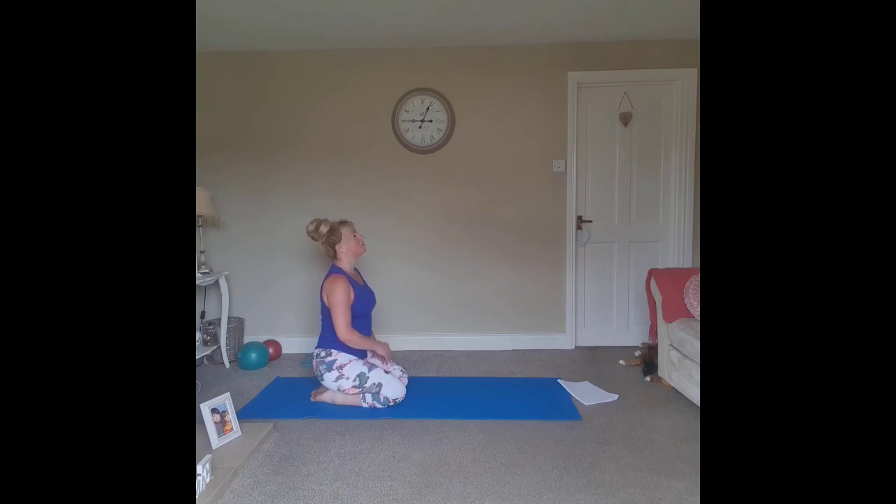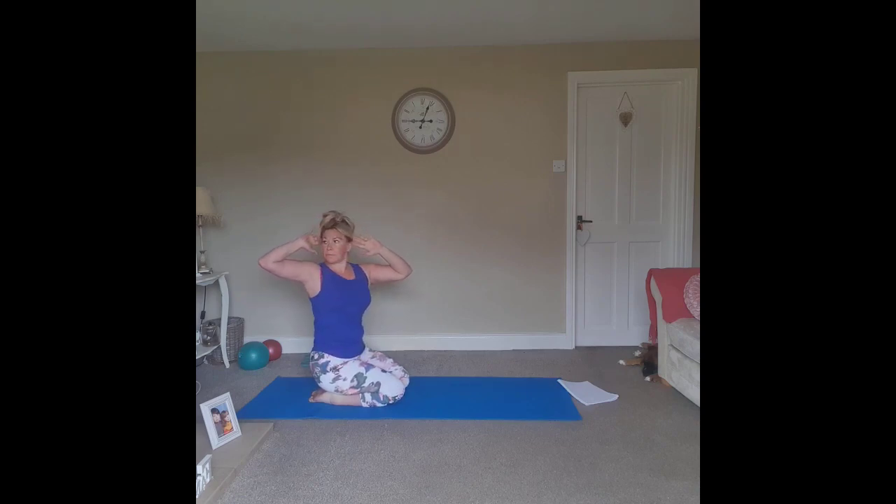Drawing the shoulders all the way back, bring the hands up to the temples or by the ears. We just want to rotate through the spine, moving through the shoulders, keeping the hips facing the front. If you want to add a further challenge — rotate and extend both arms, stretching them as far away from each other as possible. Rotate back to center.